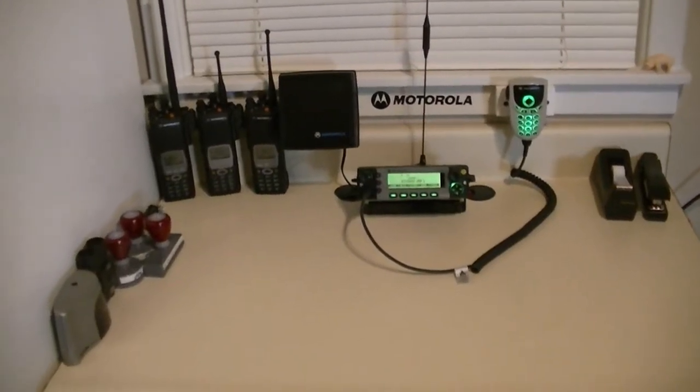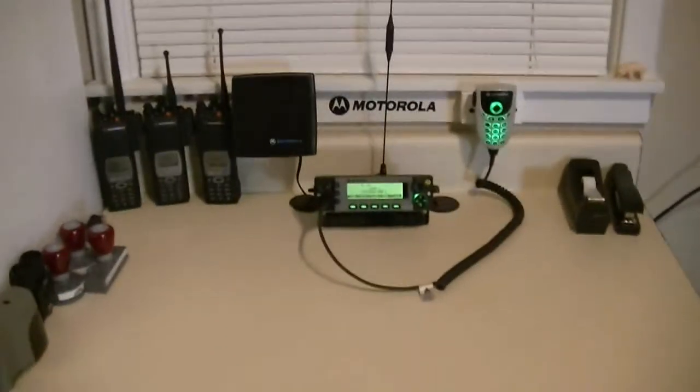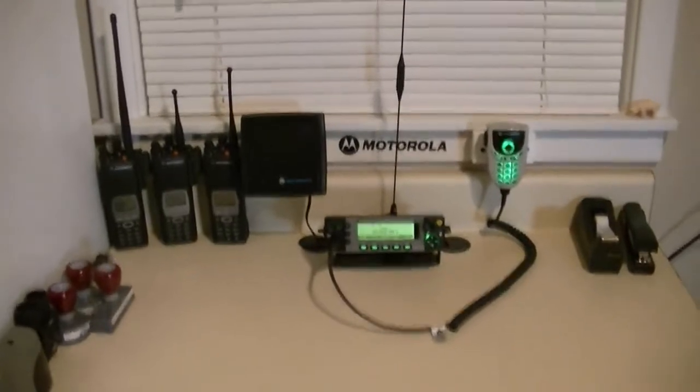Hey guys, how's it going? Just thought I'd let you check out my XTL setup.